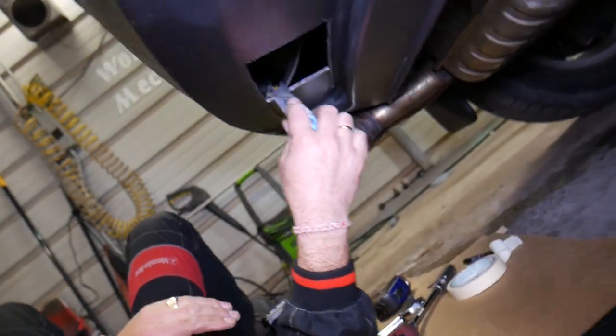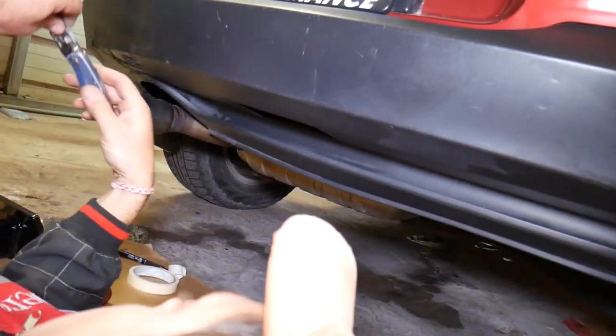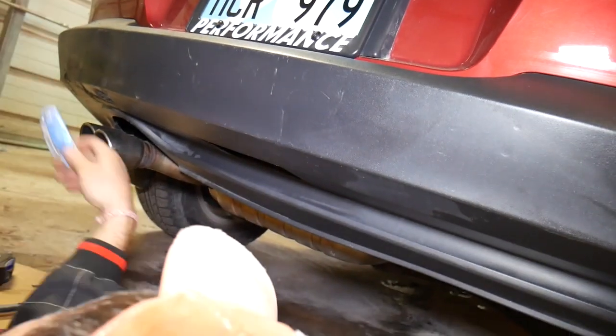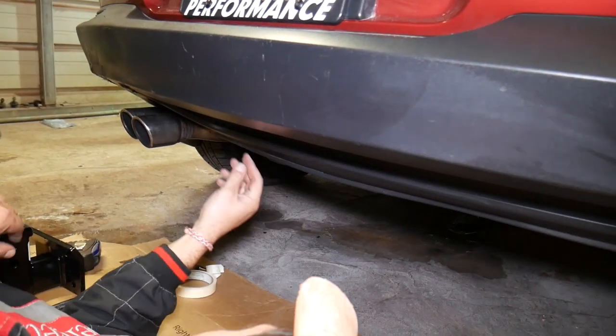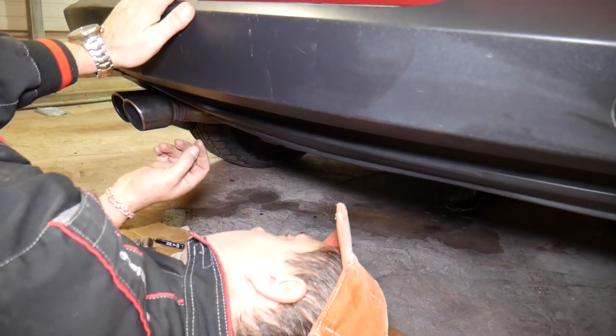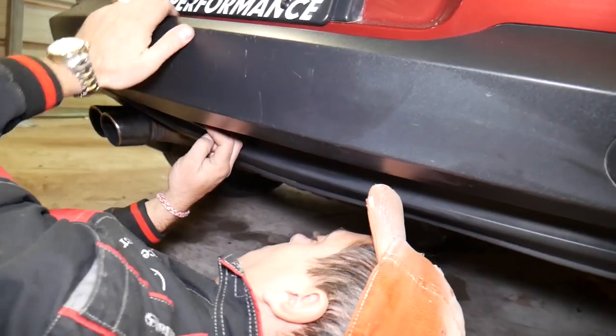We'll just clean the area a little bit. As you can see, the cut is not visible at all — that's great, it makes it look clean. We won't have any hanging plastic or anything like that. I was a little afraid, but everything is made to fit perfectly.